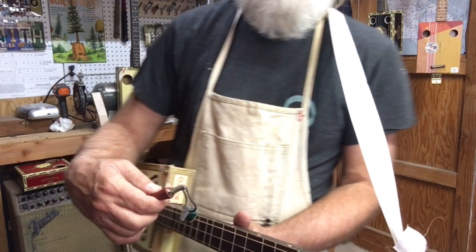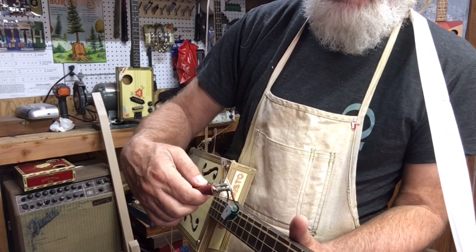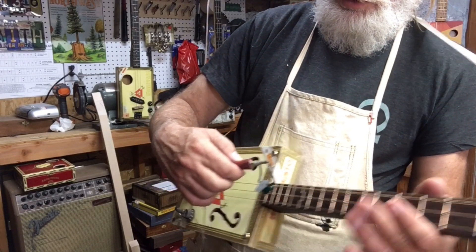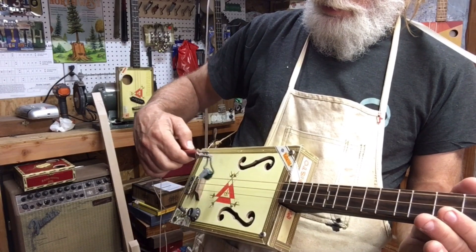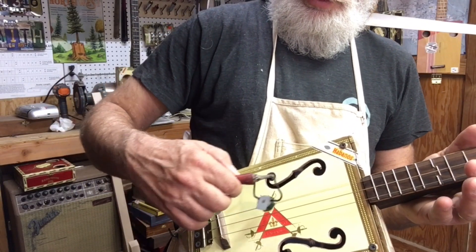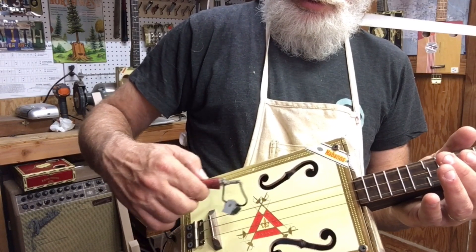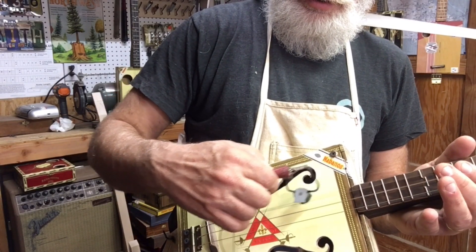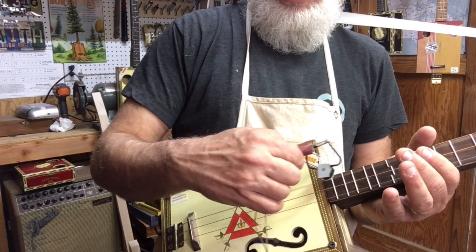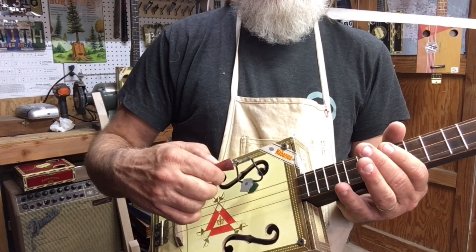What I learned is that there are different places on the strings where it works, and some places it doesn't. So it would make sense to put the pickup right there. I've been putting my pickups over here — it's like a dead zone.